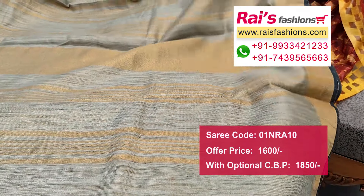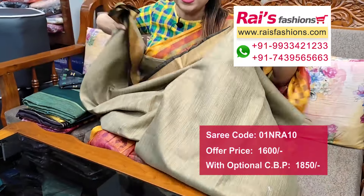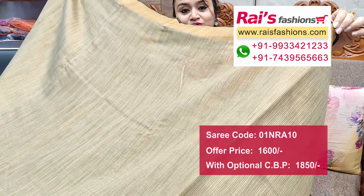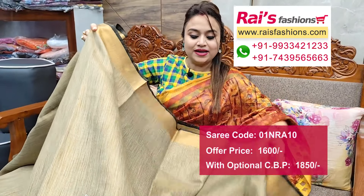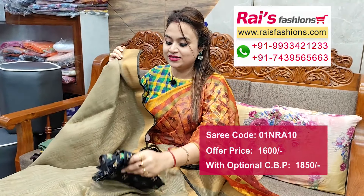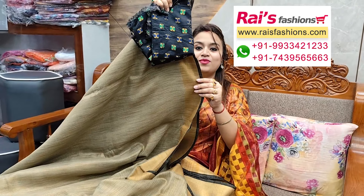Soft material, this one is full base part, all over highlighted texture weaving base — dupian tissue. Running blouse piece, and just this silk material buta work contrast blouse piece with this for your elegant bright looks.